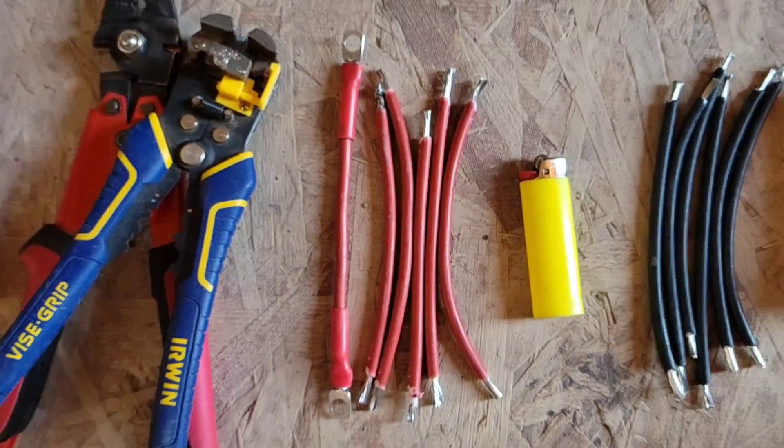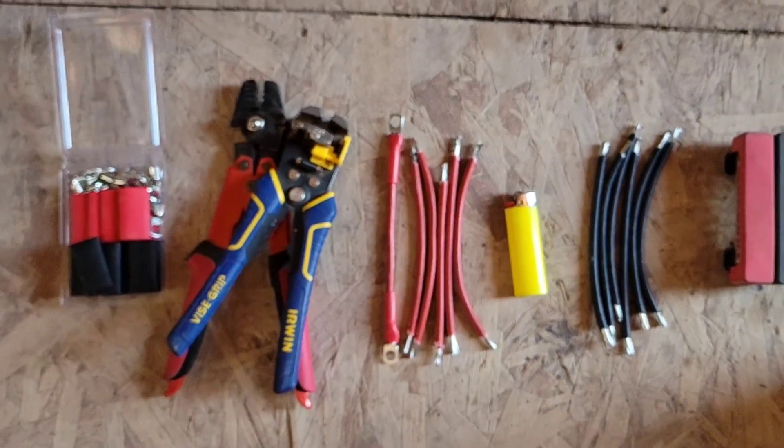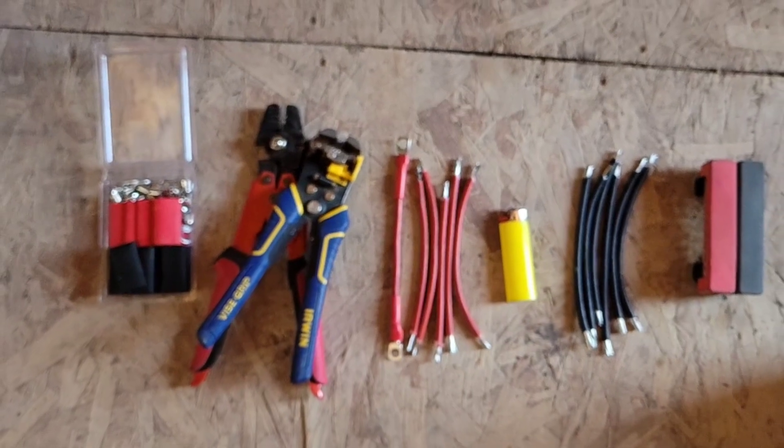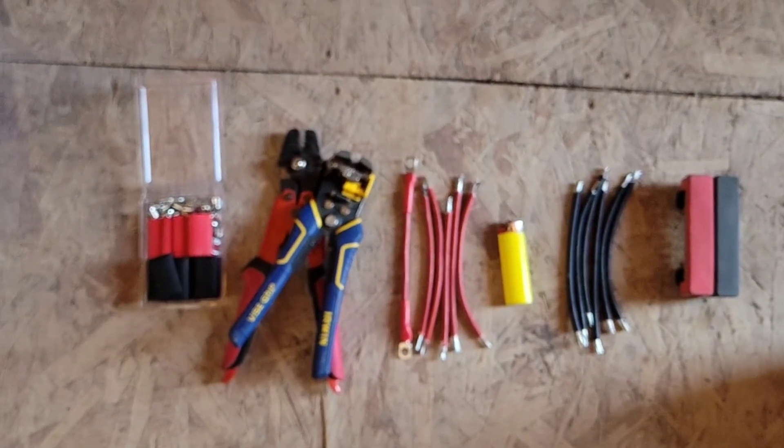I'll show you how to connect your batteries in series, parallel, or parallel-series. I'll put a link down below because Power Queen are some of the highest quality but most frugal batteries on the market. I cut 12 equal length negative and positive wires. I'm using studs to cap the ends, then heat shrink and a lighter.